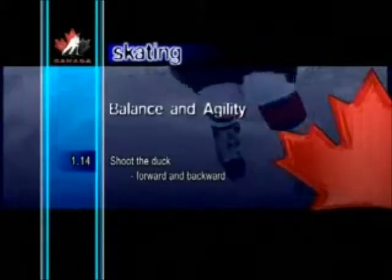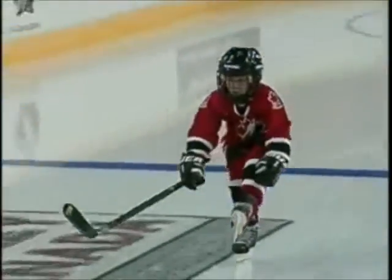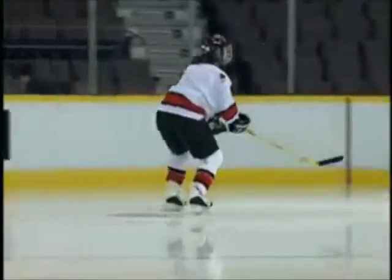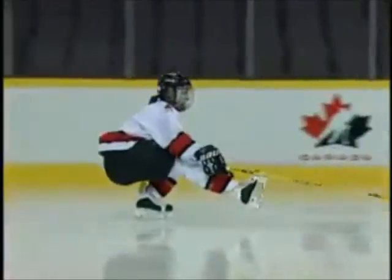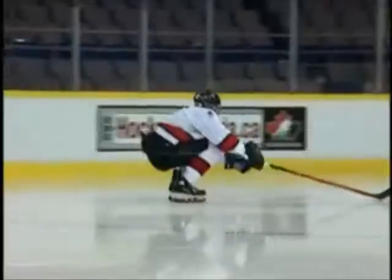Shoot the duck forward and backward. Shooting the duck both forward and backward is a difficult skill requiring leg strength, flexibility, and great balance. The key to this drill is that the player must lean forward as they are bending down. Not only is it a great exercise for many other skills, but players will have fun trying to master it as well.